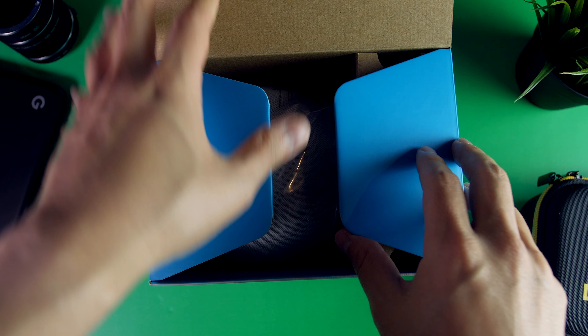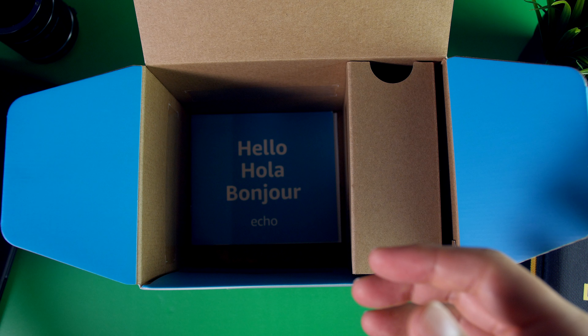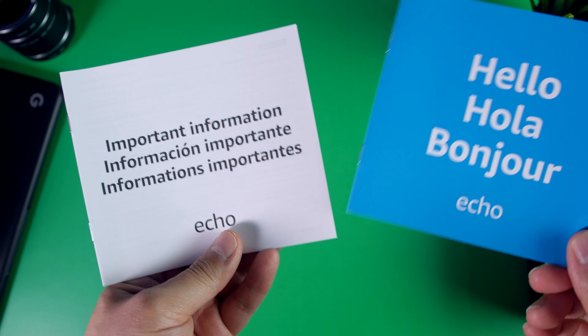Let's do a quick unboxing here. Once you crack it open, you're going to see the Echo itself wrapped in this plastic covering. There's also a power cable tucked into the side, and last, you have your instruction manual. Pretty basic stuff.